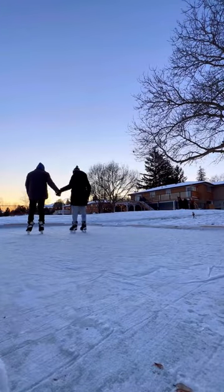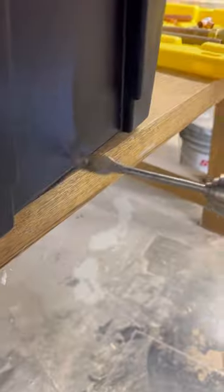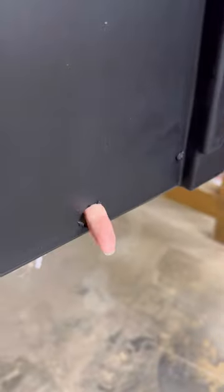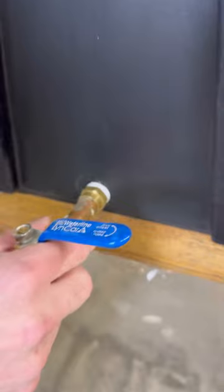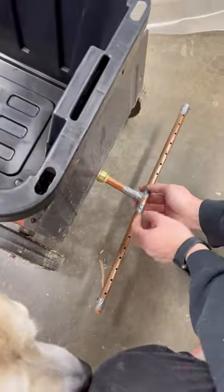To keep our backyard skating rink smooth between uses, we DIY'd a Zamboni out of things we had around the house. We drilled a hole in a storage tote big enough to fit a ball valve and connected copper fittings in a T-shape with holes drilled along the T to allow water to drain out. It's the same idea as a garden sprinkler.